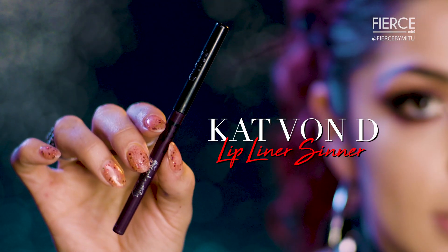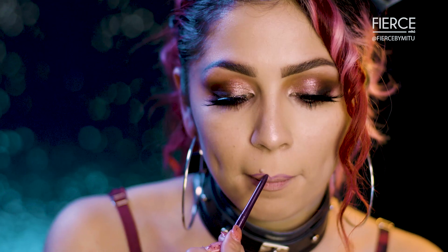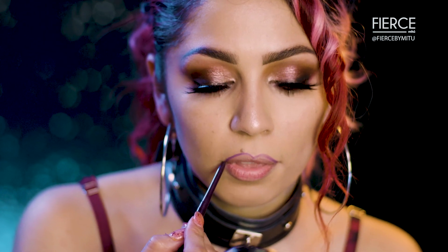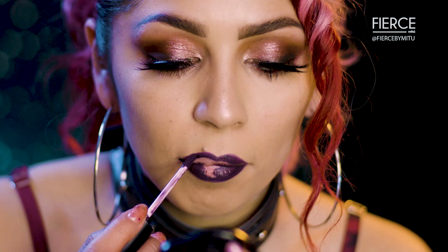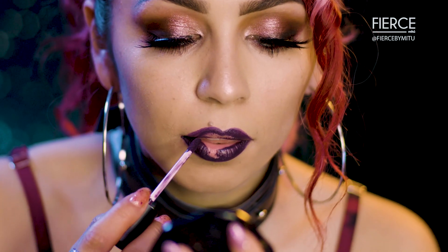My Kat Von D Everlasting Lip Liner in Center. It's much easier to go in with the lip liner and see where the lipstick's gonna go first. Going in with Purgatory — you want to focus this on the outer corners of your lips.